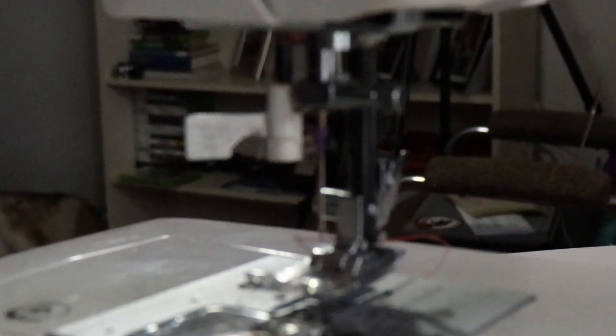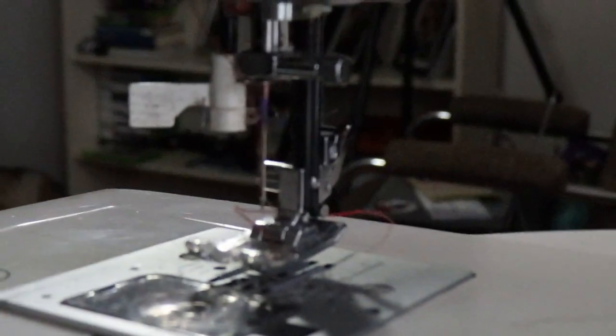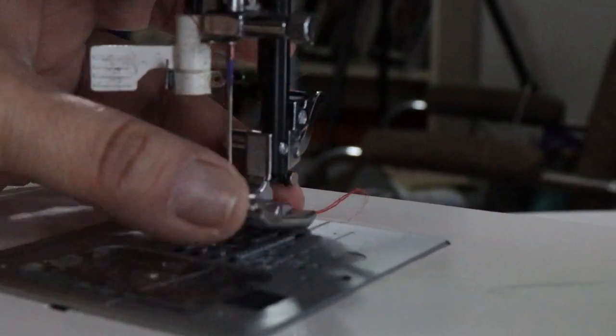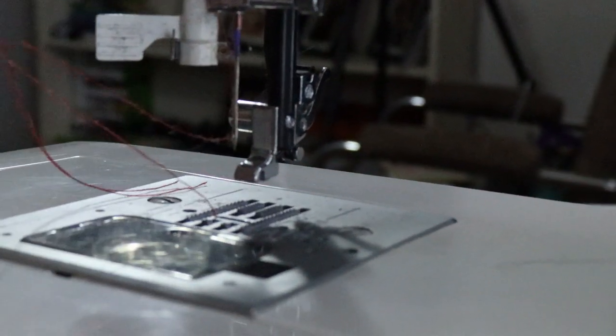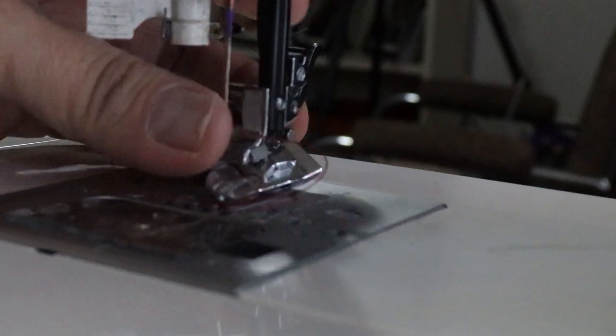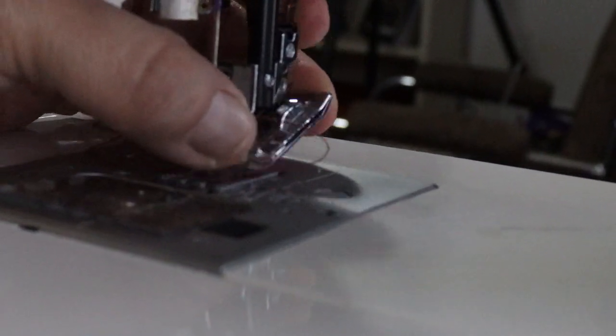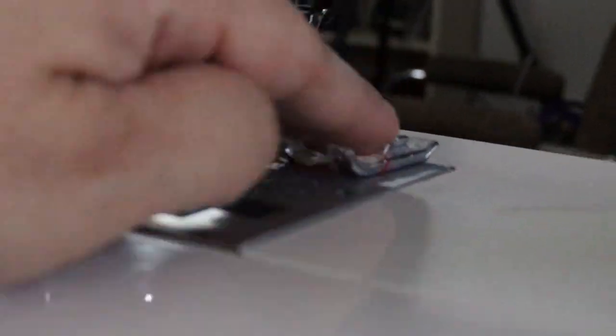This here is the presser foot, and you'll find there's usually a lever in the back that you can adjust. When you put that lever up, the presser foot drops off. There are different presser feet — for example, if you want to do buttonholes, a special foot comes with the machine.